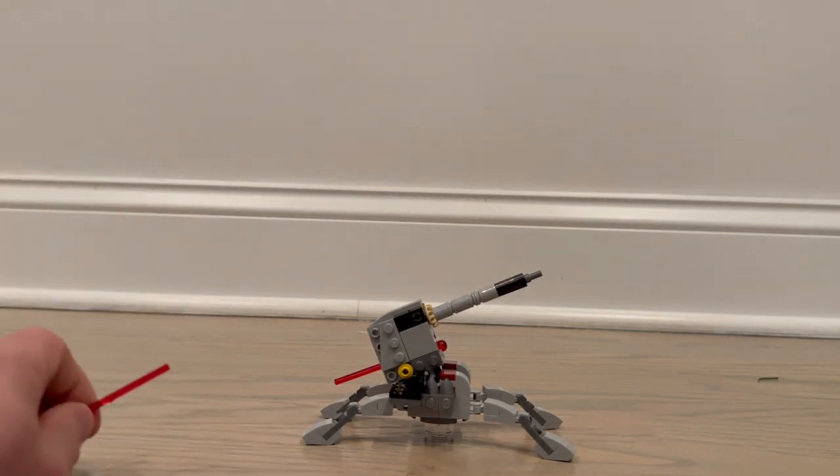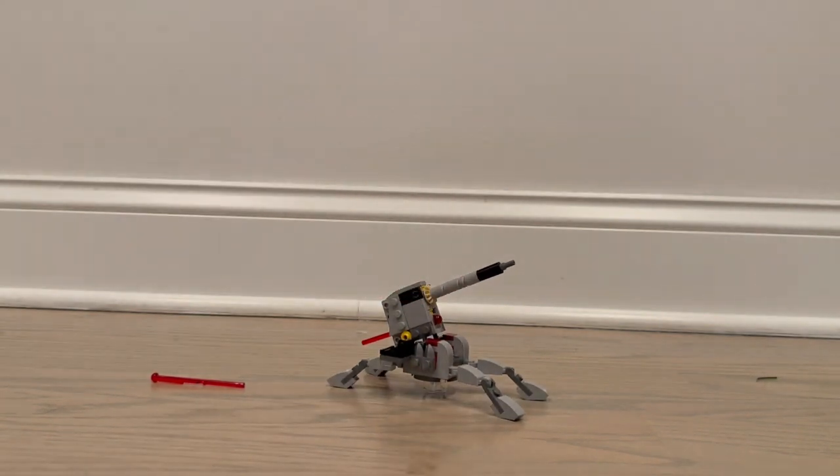The set also comes with an extra missile. Overall I think this set is very good and gets the job done pretty well.